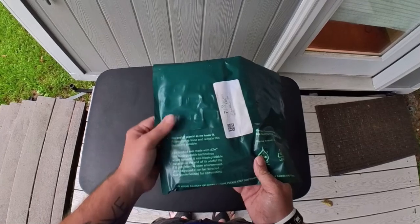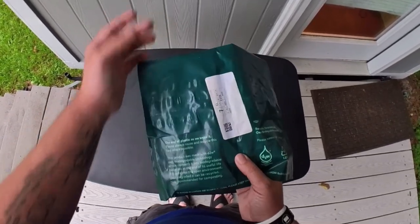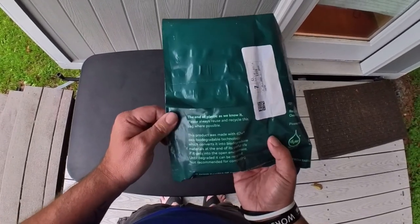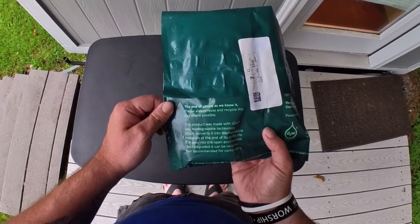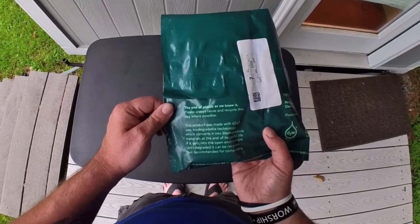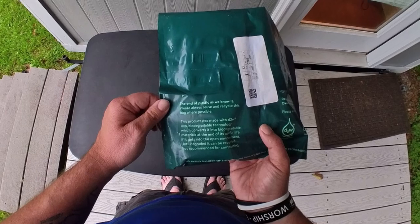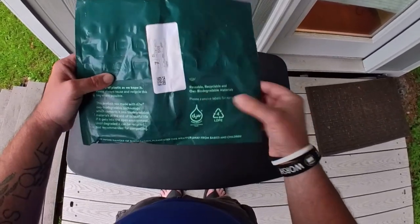Here's the packaging — the little bag that the Mous case box comes in. I won't show you the other side because it has my information. It says, 'The end of plastic as we know it. Please always reuse and recycle this bag where possible.' This product was made with D2W OXO technology which converts it — you can pause and read that if you want.